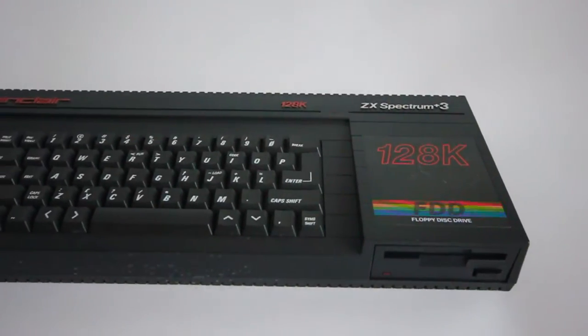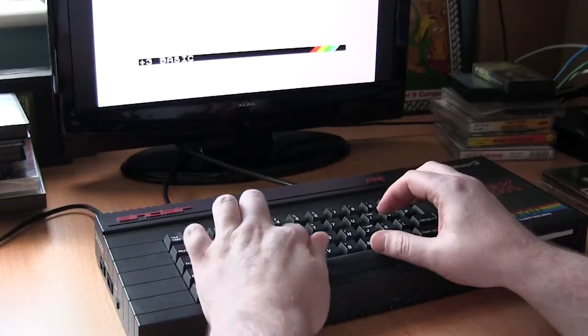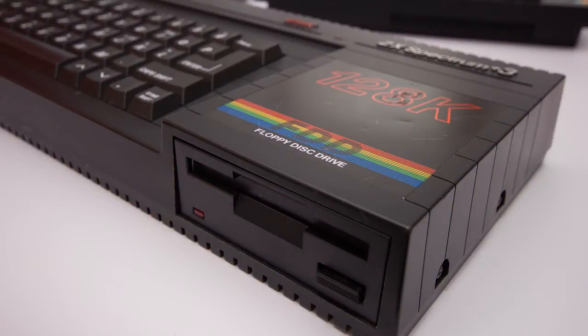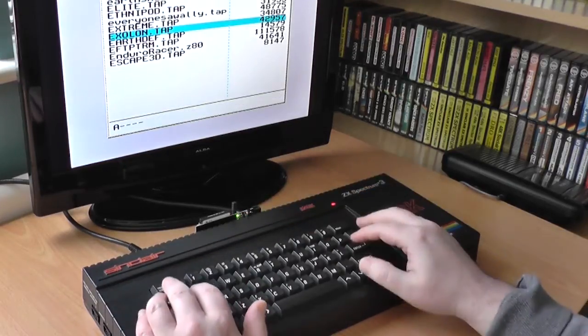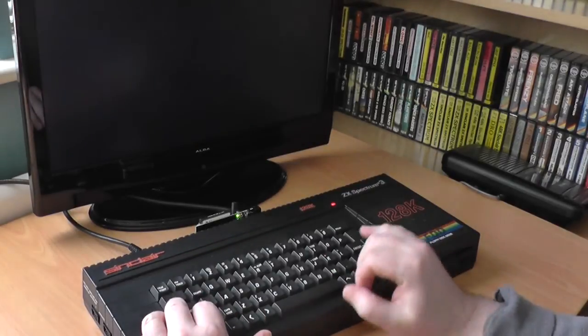Another enjoyable moment was when I got my Plus 3. That was a whole month wasted, just loading games and creating my own discs. I had to fit the show in somehow, and I've no idea how I did it. As regular viewers will know, I have my Plus 3 permanently set up at the side of my PC, so I can fire it up anytime I want.